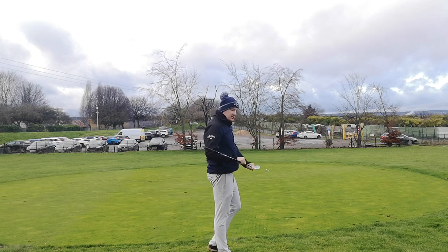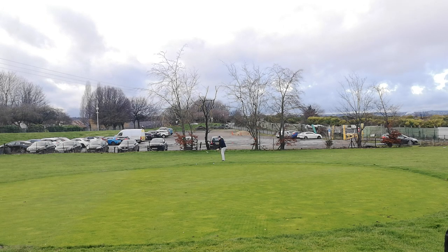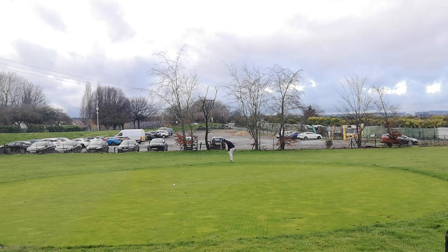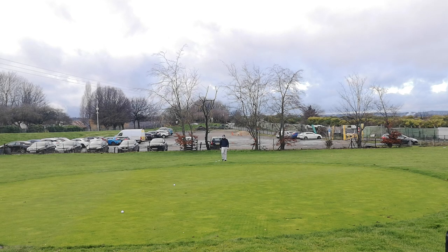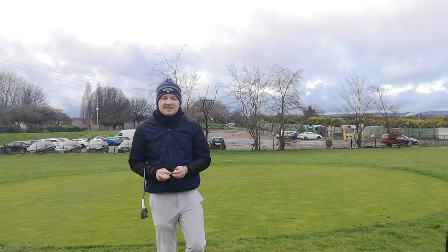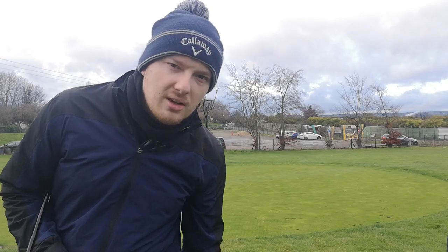That doesn't feel too bad. We're at the other side of the practice green now — I'm going to try and hit it back towards the camera to see what this feels like off the face. The spin does feel good. Very nice off the wedge, it does feel good — it's very nice for chipping. It's stopping well as you can see, as you'd expect with these golf balls. Chipping is done, so let's go and see what this golf ball is like out on the golf course.